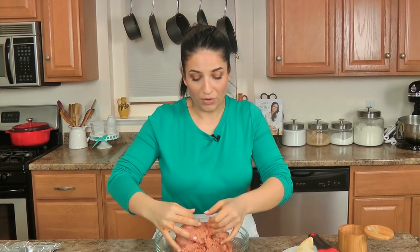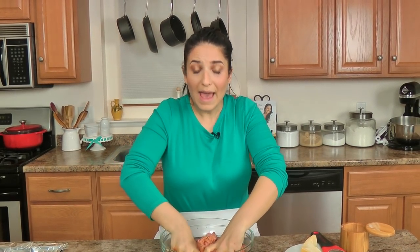A meatloaf of this size — about 2 pounds of ground chicken or ground turkey — will make a good 6 to 8 slices, so it goes a long way. You can serve it with pasta, cauliflower rice, a simple green salad, and a loaf of baguette. It's a really lovely dish you can serve for company, or make it for just you and your partner or family. Keep the leftovers and make killer chicken parm sandwiches — but using a meatloaf instead, it's just as good, if not even better.